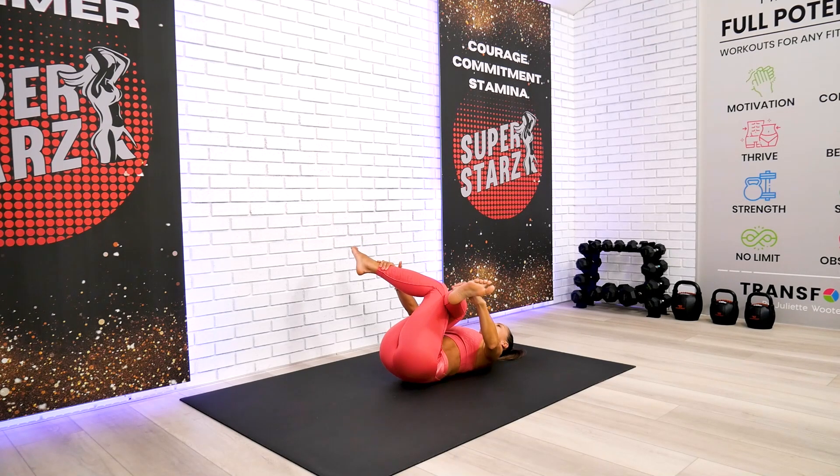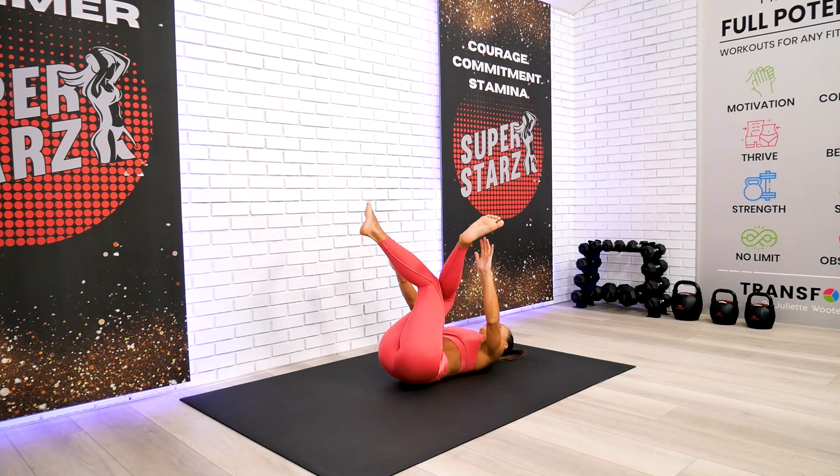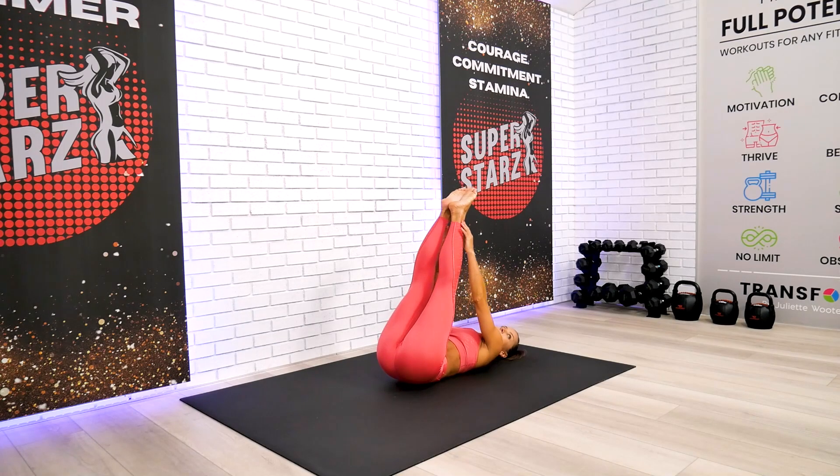Gently press on top and give it a few extra exhalations here. Breathe in, breathe out. Very nice.